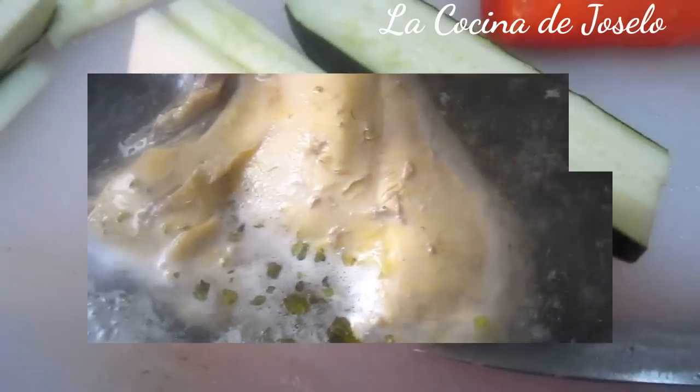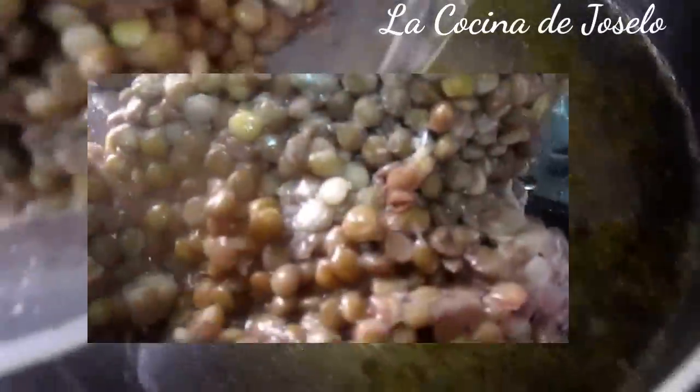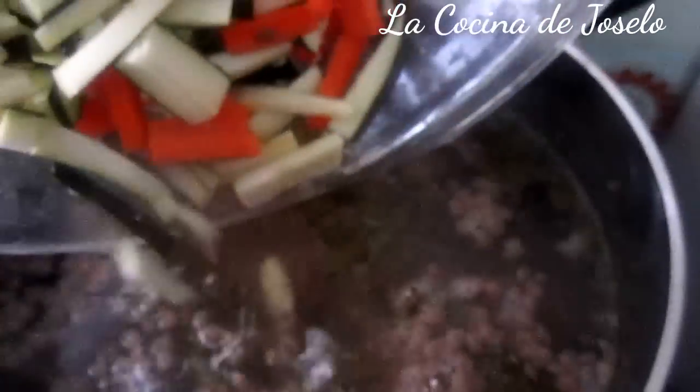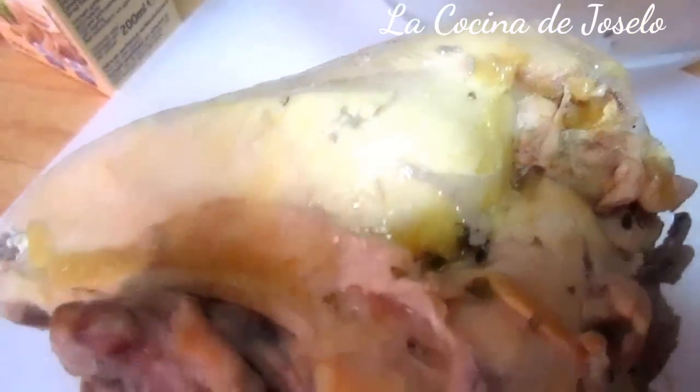Ya tengo el pollo listo; voy a apagar el fuego. Tengo aquí medio calabacín, media zanahoria y lentejas cocidas guardadas. La patata y los huevos están listos. Tengo congelado mi caldo al que le voy a añadir estas lentejas y el calabacín — así haré una sopa. El pan lleva ya un rato remojándose, ablandando tanto la corteza como las migas. La pechuga de pollo está tibia y lista para deshilachar.